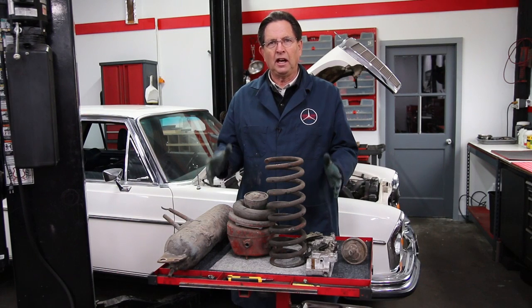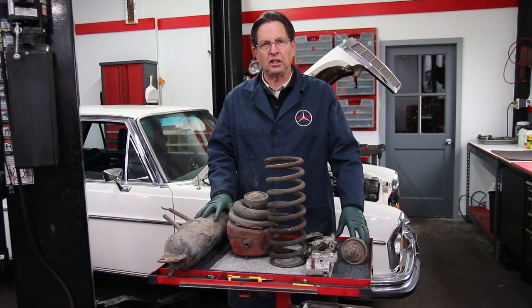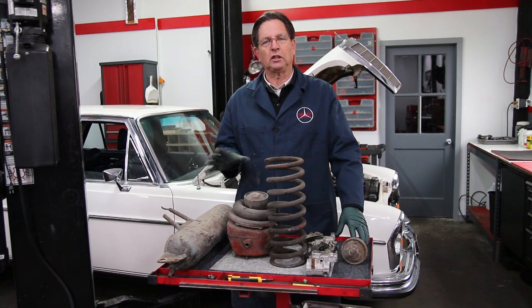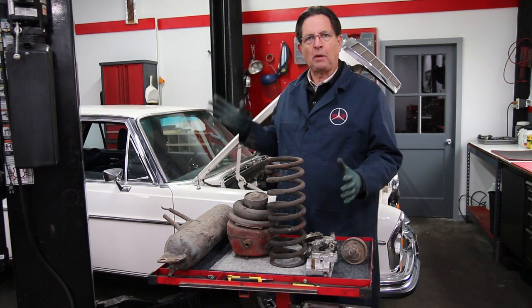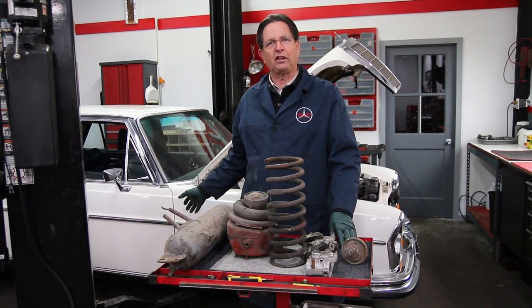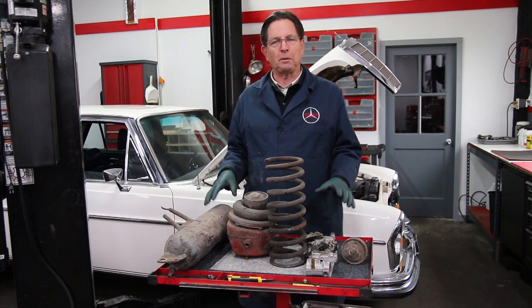This is part two of my video series on troubleshooting and repairing the air suspension in a W109 Mercedes. If you haven't seen part one yet, I highly recommend you watch that first. That'll give you a little bit of background on my own 300 SEL 3.5 here and some of the frustrations I've been having trying to get the suspension to work properly.